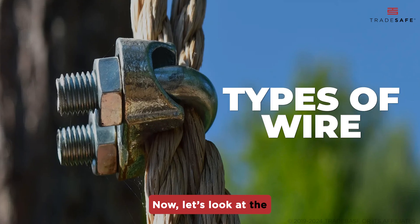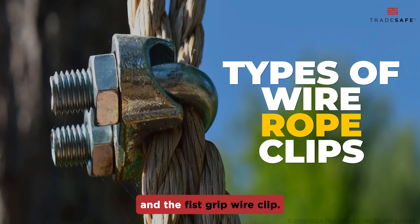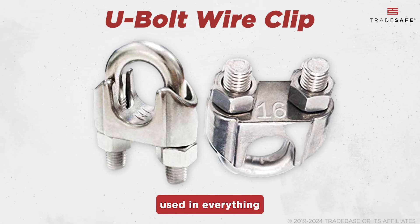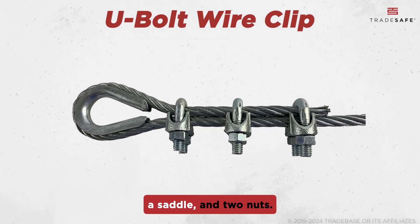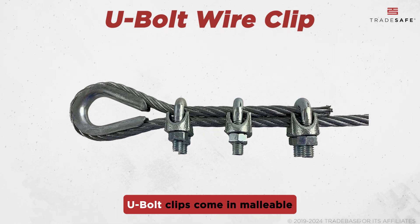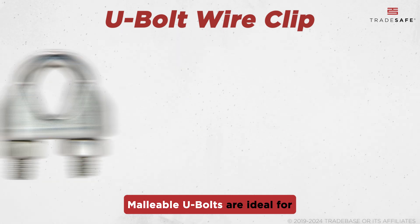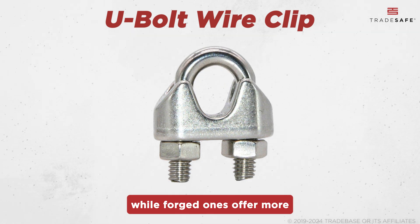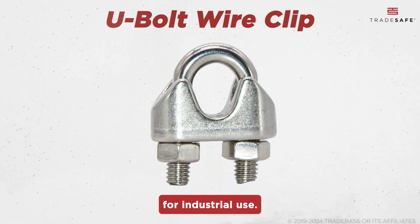Now let's look at the most common types of wire rope clip designs: the U-bolt clip and the fist grip wire clip. The U-bolt clip is the most common type, used in everything from construction to rigging. They consist of a U-shaped bolt, a saddle, and two nuts. U-bolt clips come in malleable and forged metal varieties. Malleable U-bolts are ideal for light-duty applications, while forged ones offer more stability, durability, and strength, making them suitable for industrial use.